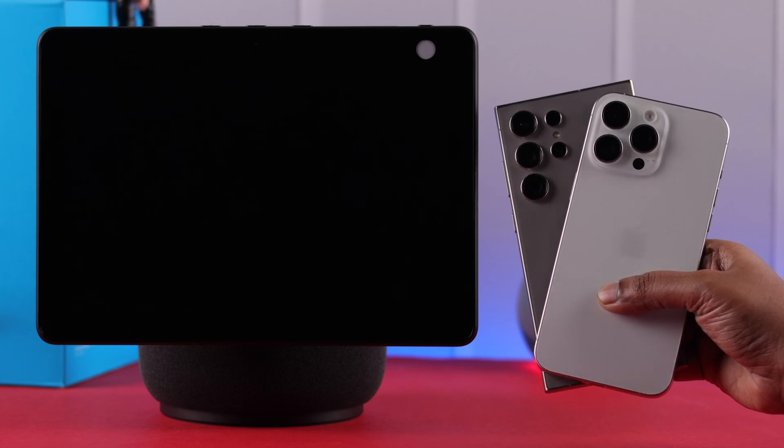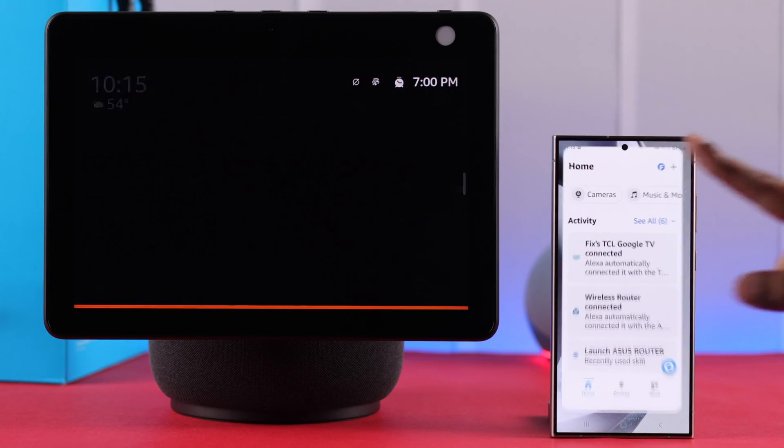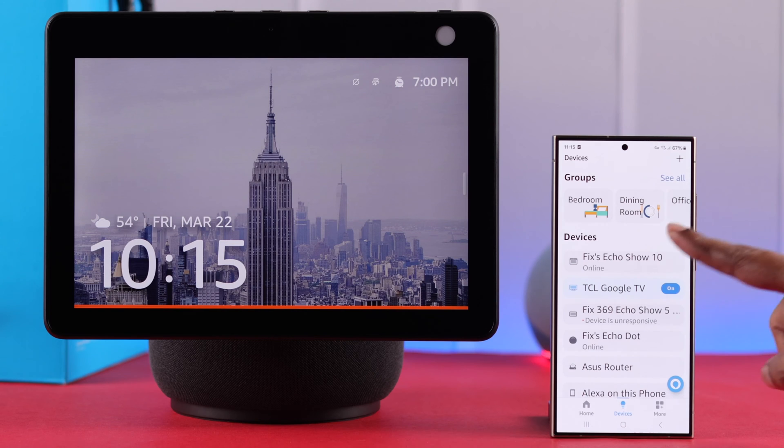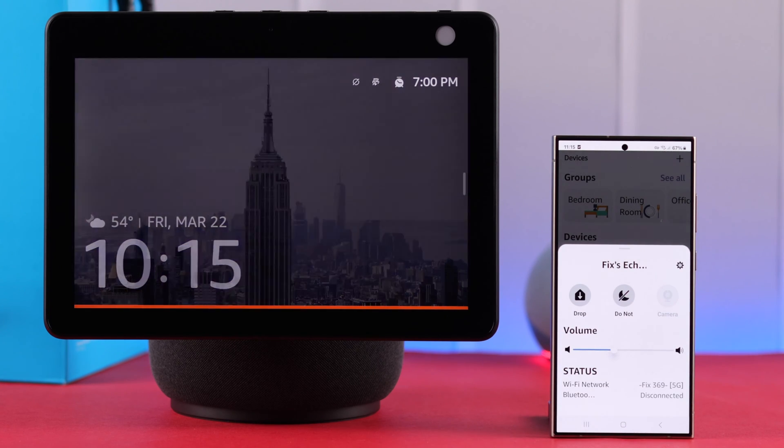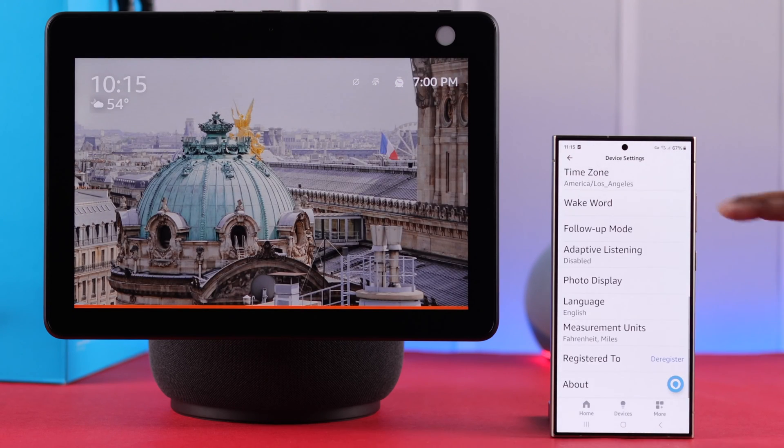Either on your iPhone or Android, go ahead and open the Alexa app on your phone. Tap on Devices, then tap on your Echo Show 10's name. From the pop-up, tap on the wheel icon or Settings, and scroll down to the end.